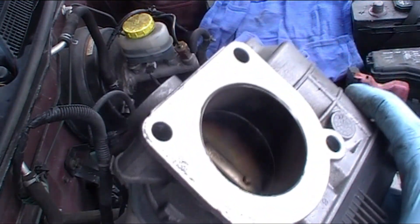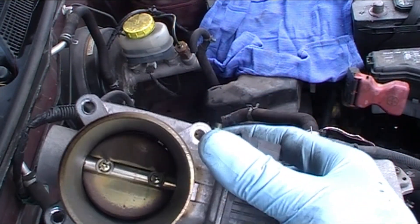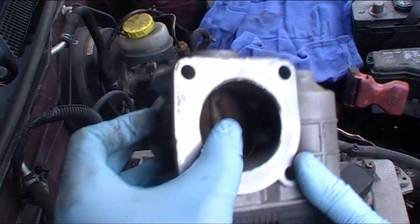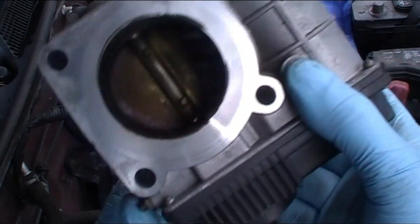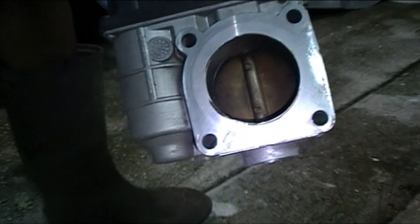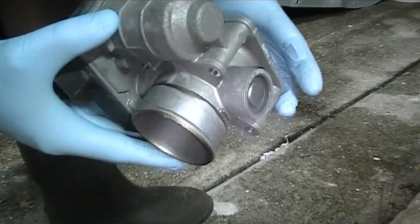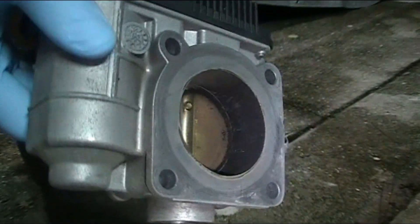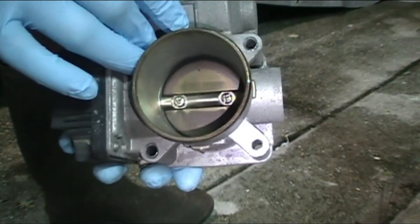You can see this body is really dirty inside, so I'm going to try to get that cleaned up. Okay folks, here's the throttle body. We're going to try to get this all cleaned up, connect it back, and relearn it and see what happens. You can see all the gunk and the soot buildup inside. So let's try to work on that.